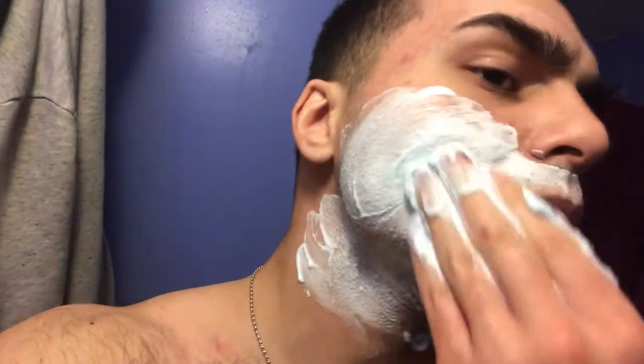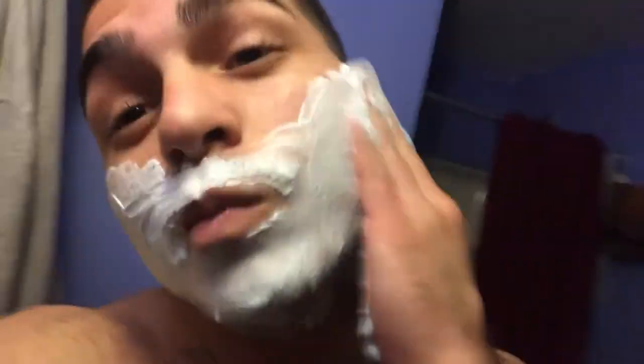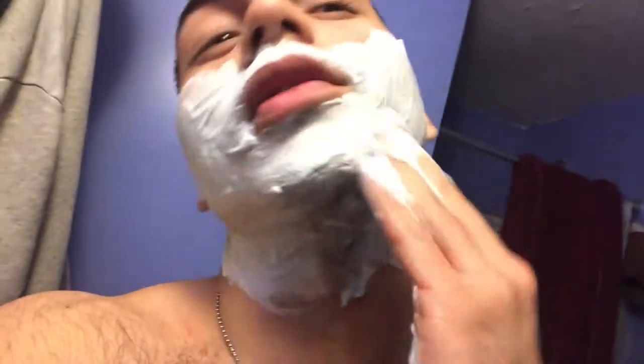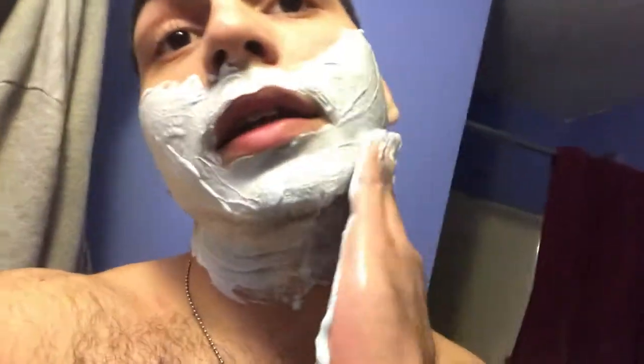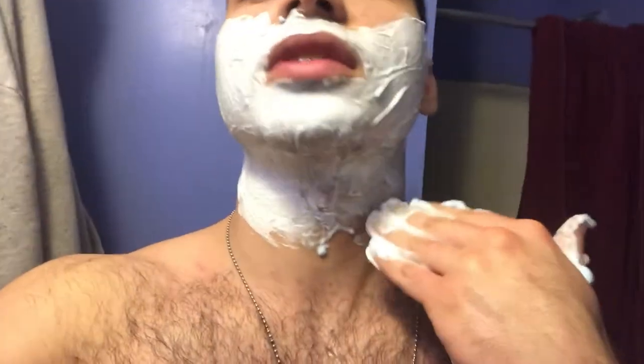Get it on your mustache, everything under here, all that. You want to let it sit and rub it in — get a nice even layer. You should start to feel a sensation. I use Gillette shaving cream and Gillette razor blades. I don't use anything else — anything else messes up my face.